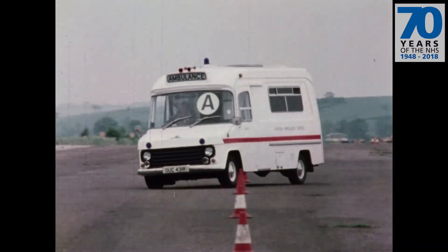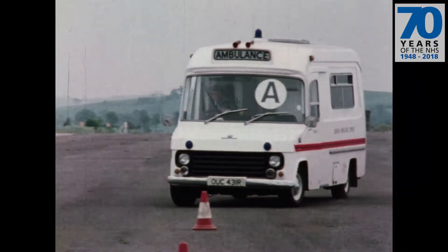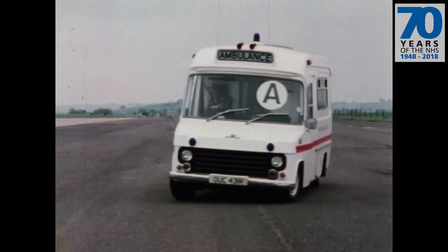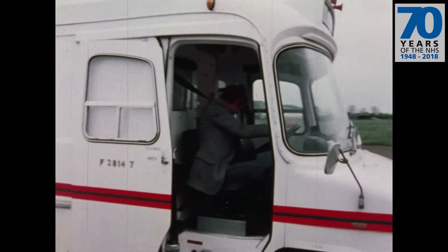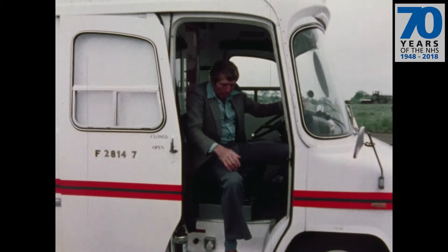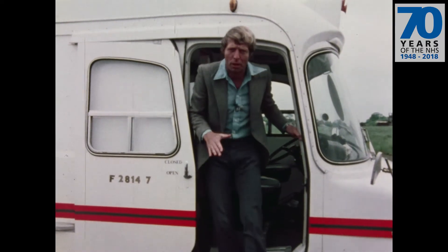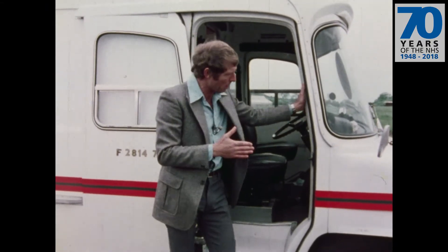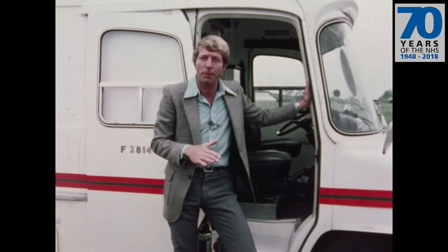But watch this. Well, for an ambulance that really is a quite remarkable ride — there really is virtually no trace of roll. Now the reason is all in the suspension. This is one of just six prototype ambulances in the country, fitted with a radically new active suspension system.